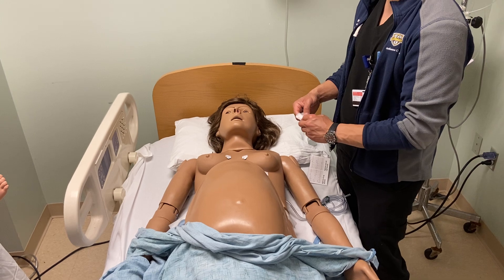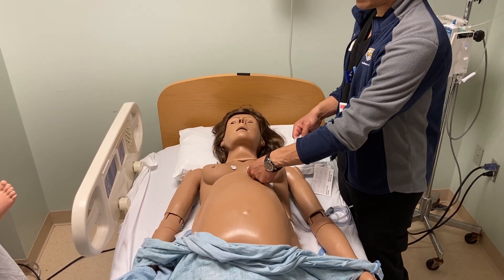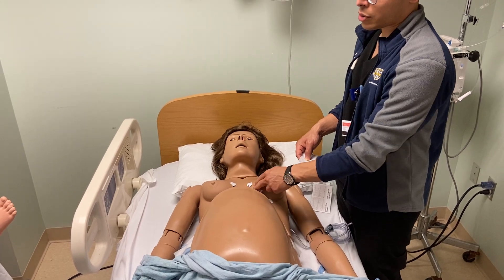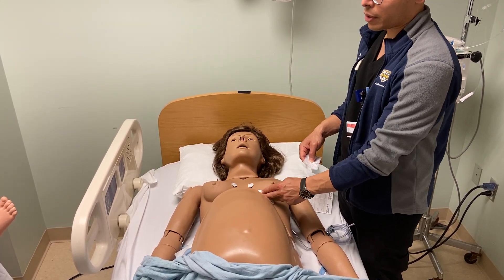V3 will go in between those. If you need to lift up the breast just to put it in the right midway position, you can do that also along the inframammary crease.